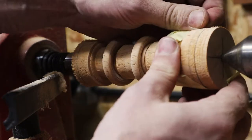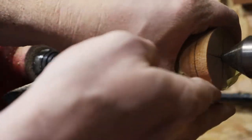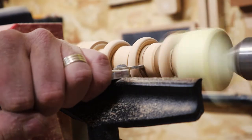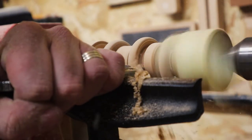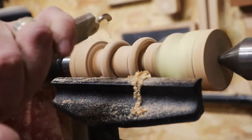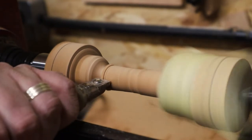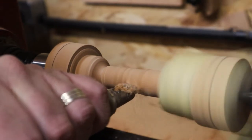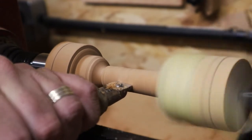With the first ring detached, I taped it to the main body of the rattle so that as I was cutting through the remaining two rings, the one already detached wouldn't get in the way. Once the three rings were cut, I then concentrated on removing the excess material from the spindle and getting the main body of the rattle all smoothed off.